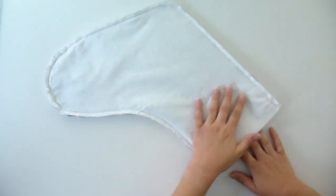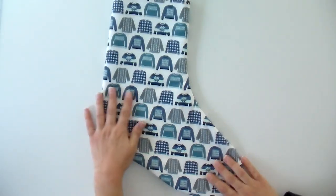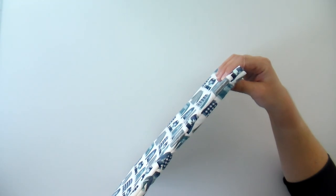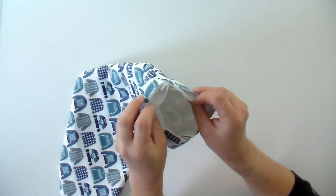Now I'm going to turn the stocking right side out. I reach my hand in between where the outside fabric is, reach all the way to the toe, and pull it out. You've got to smooth it out to make it actually look like a stocking — pay close attention to the toes and the heel. At this point you should have your right side facing out, and when you open it up you should also have the right sides of your lining together on the inside, with batting in between each layer.